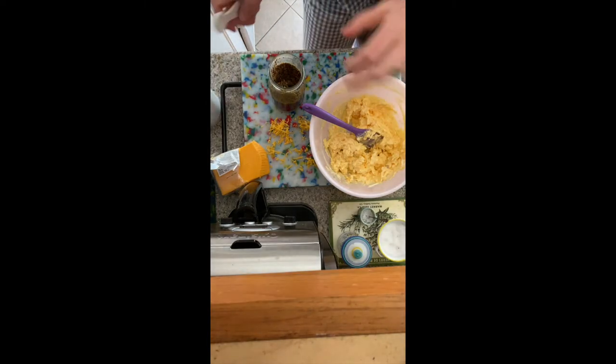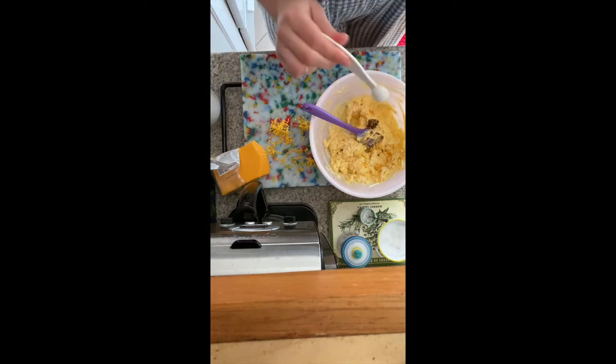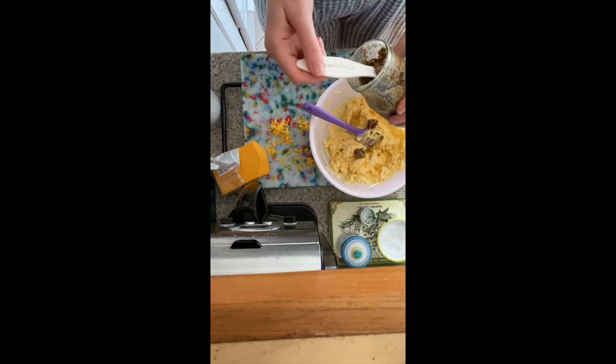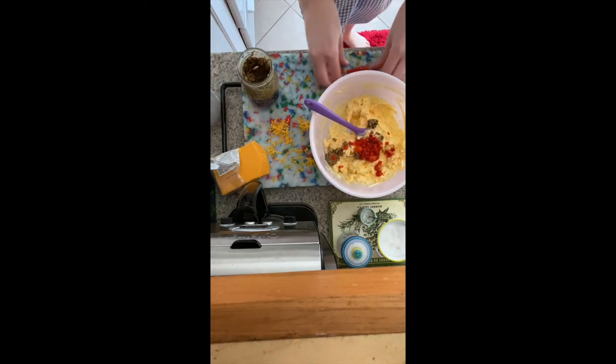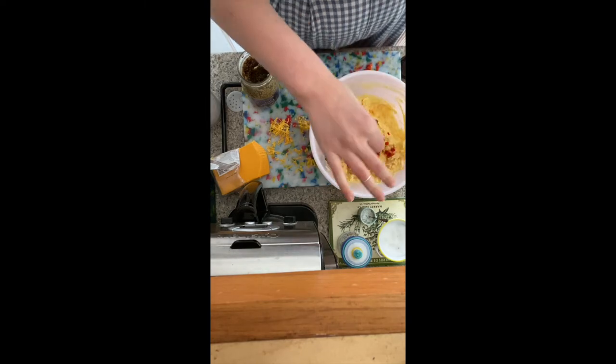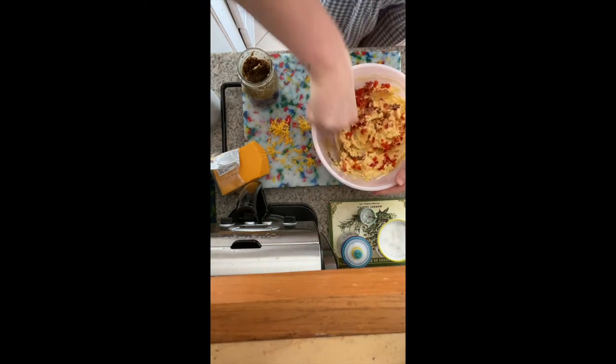Now we're going to do the mustard. Cannot find my teaspoon, so we're just going to do a half teaspoon — we'll just do four of these. I really like mustard, so these aren't going to be even measurements. Adding our pimentos. This just calls for a pinch of cayenne — that feels like a pinch. Then I'm going to mix that, and then you'll season with salt and pepper to taste — we'll do that at the very end.